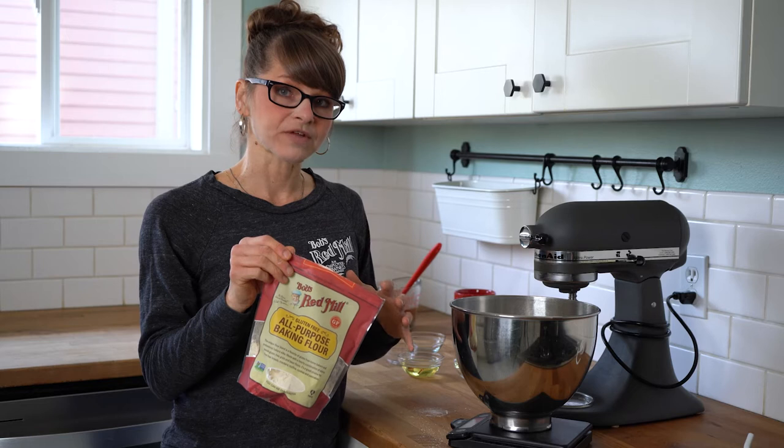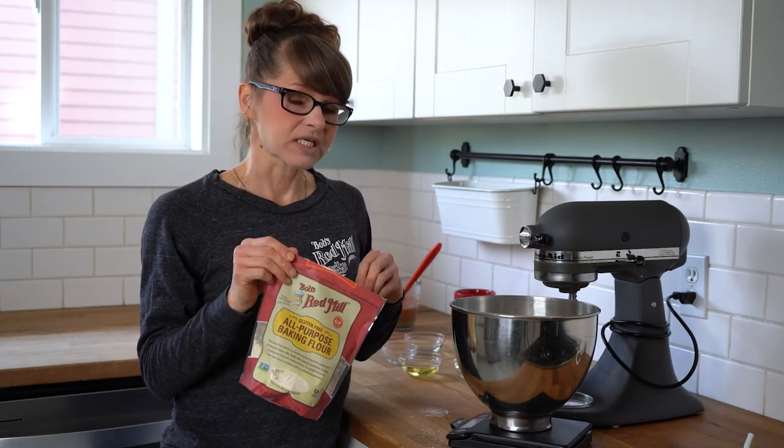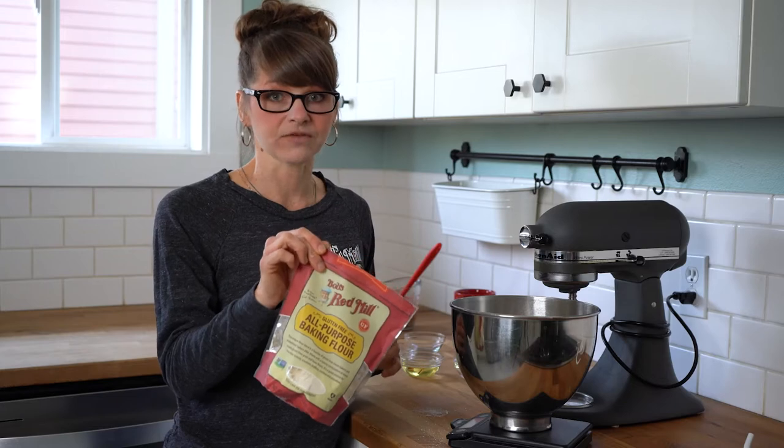Our one-to-one flour is really great for quick breads, cookies, muffins, cakes, anything like that, but this flour is going to be the one that I highly recommend. If you are using yeast, grab this flour.